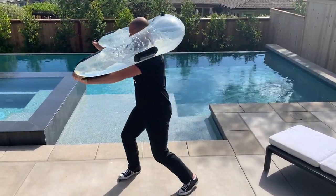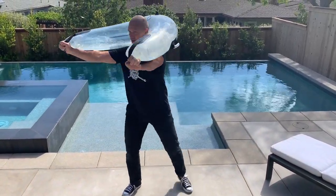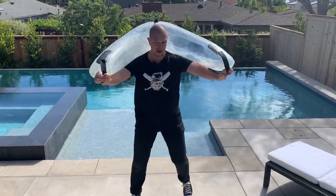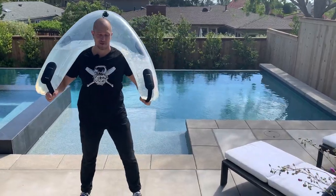Absorb with the legs. Try and keep those arms up parallel to the ground. This thing is awesome.